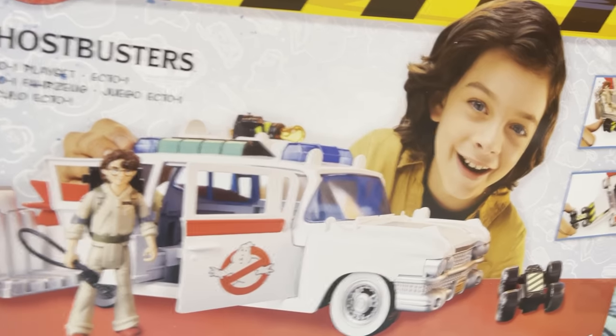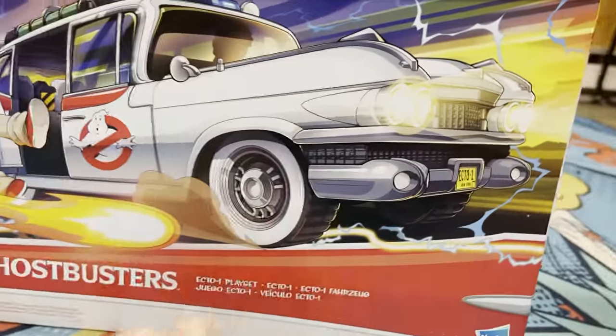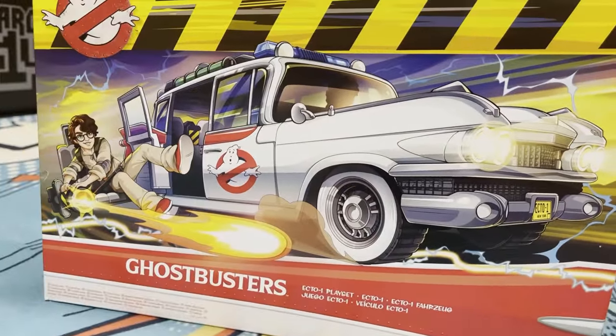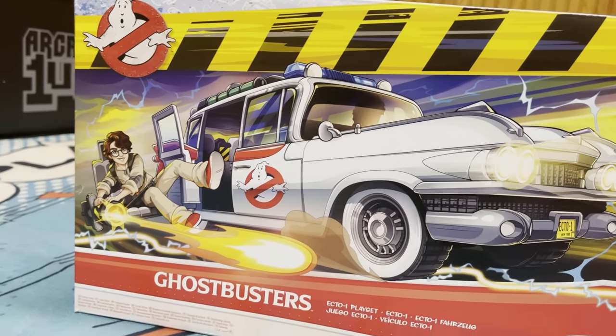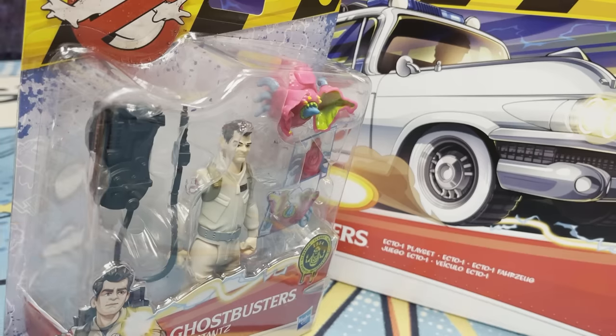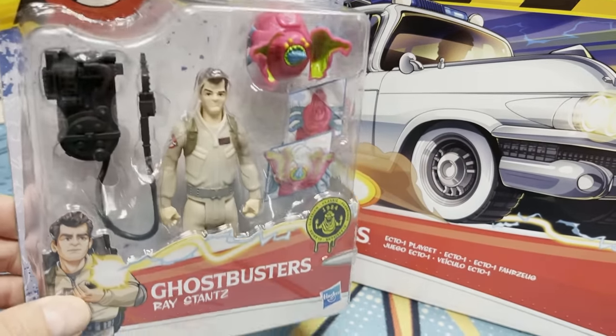Gunner seat, of course. This feels like something you definitely would have seen in the 1980s and the price points are pretty much 1982. The Ecto-1 was like $25 or $26, and the figures were $10 each — like the Masters of the Universe new line, which we're reviewing in another video.